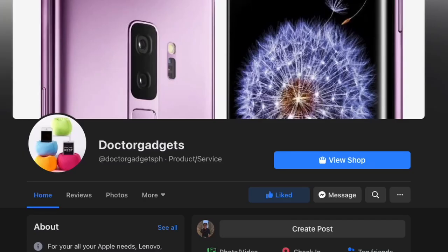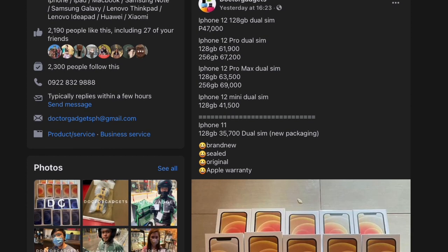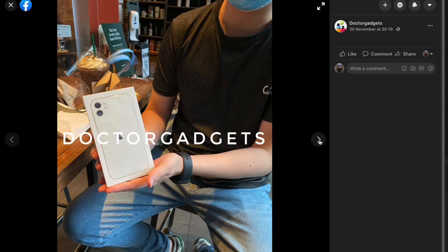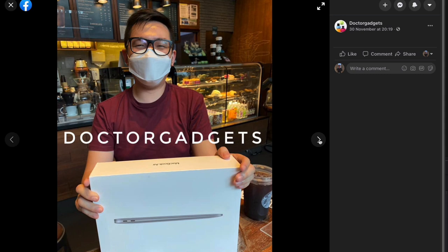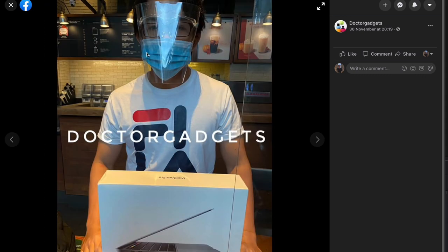By the way guys, I got this from Dr. Gadgets. They are a 100% legit online store and they have the most competitive prices in the Philippine market. They sell from phones to laptops to accessories. So check out Dr. Gadgets on Facebook — links are in the description down below.